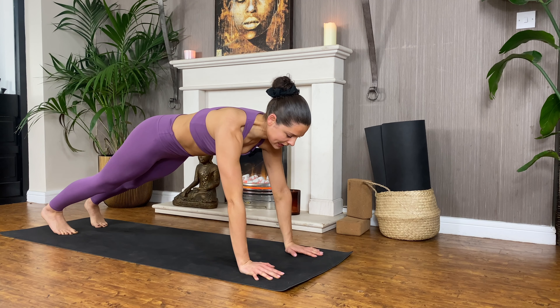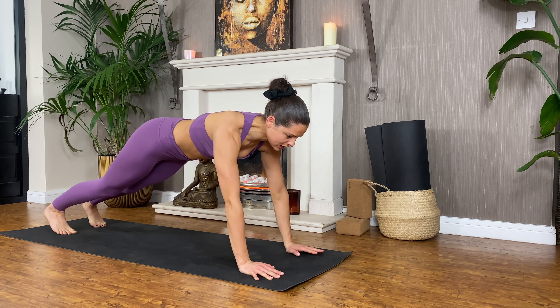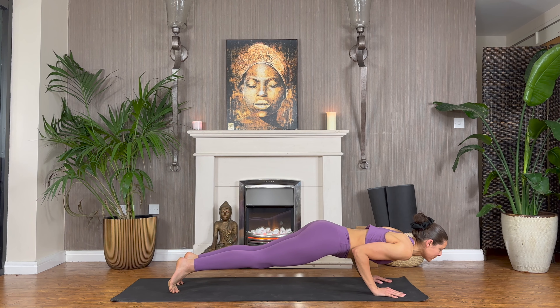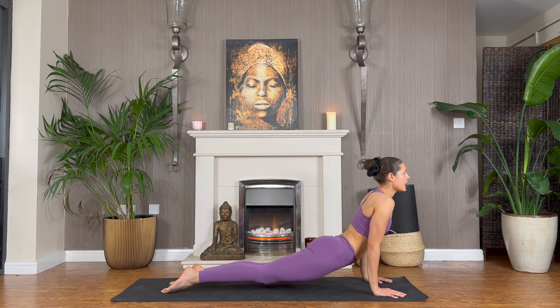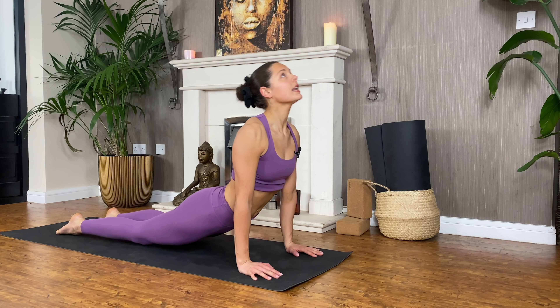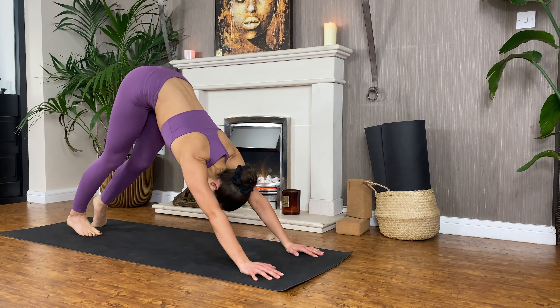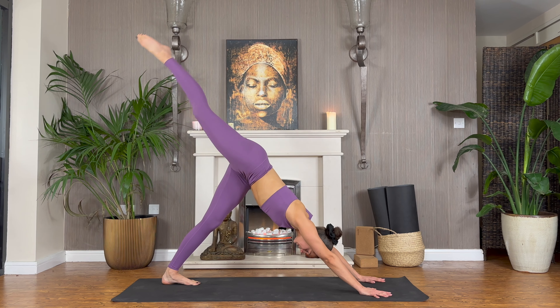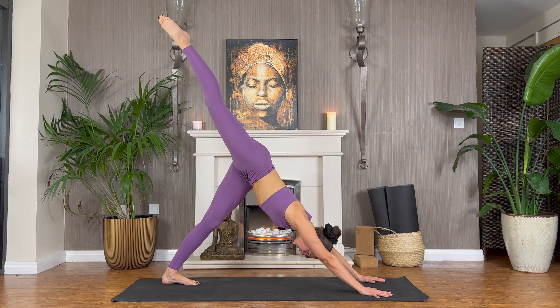Then we're going to come into chaturanga — reminder, you can drop your knees down in chaturanga if needed. Exhale, little shift forwards, elbows bend, remember elbows near shoulders. Untuck your toes, lift to cobra pose or up dog, breathe in. Then pull yourself back into downward dog, breathe out. Send your right leg up high as you point your toes — take a breath into three-legged dog.